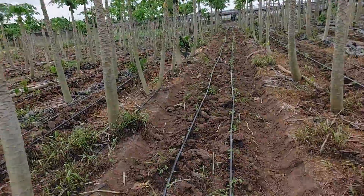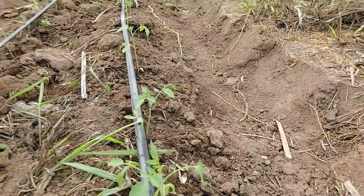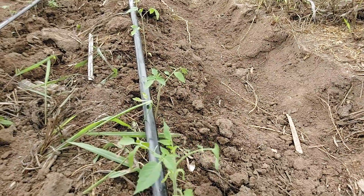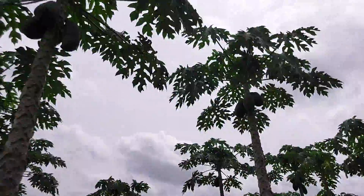We just recently transplanted our tomatoes — you can see all of them. We transplanted these on Monday, I think. We have about 13,000 tomato plants that have gone into the field right now.